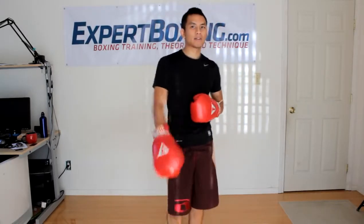I'm John from Expert Boxing. Right now I'm going to show you guys how to throw the left hook. It's one of boxing's most difficult punches to master, but this is how you do it.